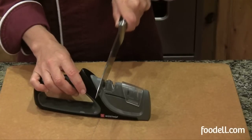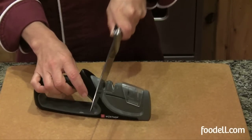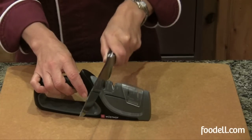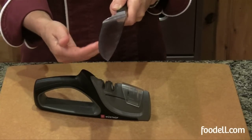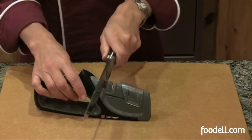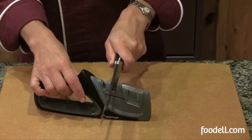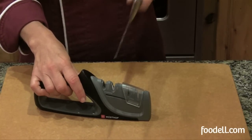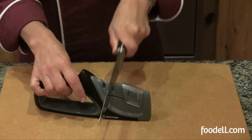Always start with the coarse slot for a dull knife. Pull the knife towards you starting with the heel and going all the way to the tip. Continue doing that gently until you feel a burr or a little rough spot starting to form on the edges of your knife. Once you feel that, move over and start using the fine side.